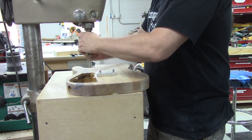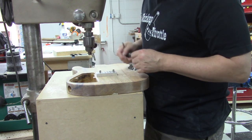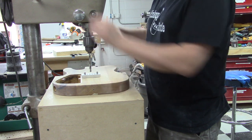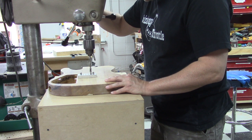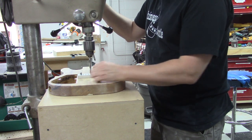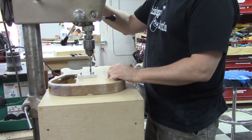Now what we're going to do is switch bits to a 5/16 and we're going to drill for the ferrules. I got my 5/16 bit in here. I'm just going to use the guide to show me exactly where I need to drill. I'm going to drill the four that don't have these little pins, then move the pins and drill the outside two.